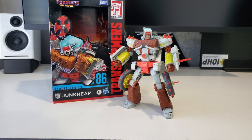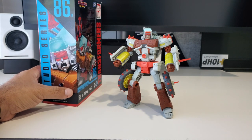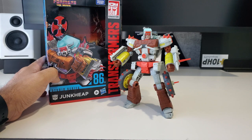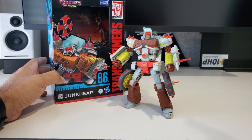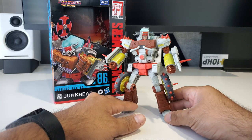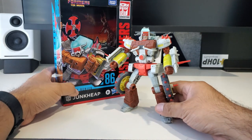Hi everyone, I hope you're all having a wonderful day. Today I have a Studio Series 86 figure — this is Junk Heap from the '86 Transformers movie. I got this from BBTS a couple of weeks back in early August, so I figured maybe someone out there would be interested in my take on this guy. This is a figure retooled from Wreck-Gar, which was released earlier in the year, and I think they've done a great job with the retooling.